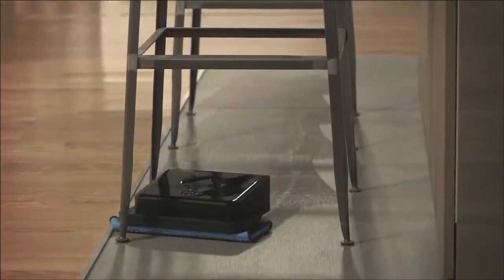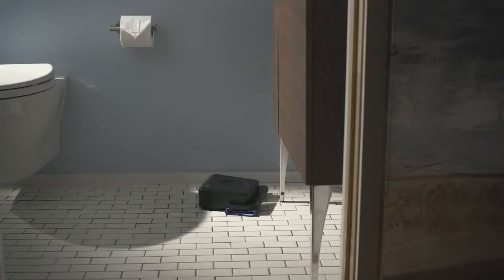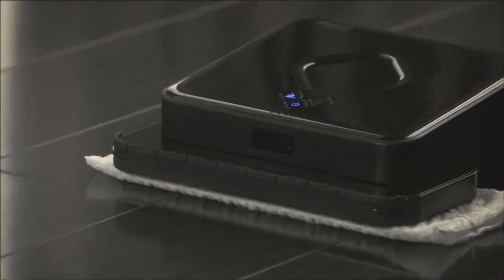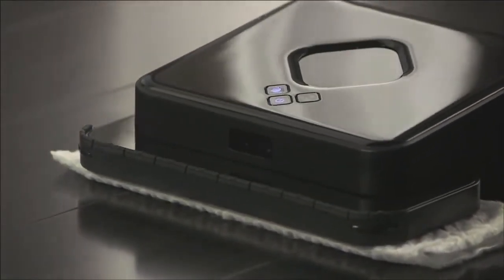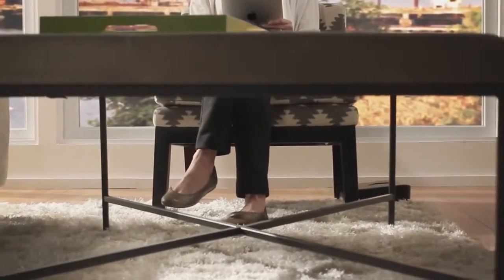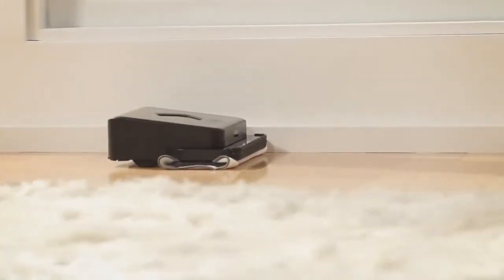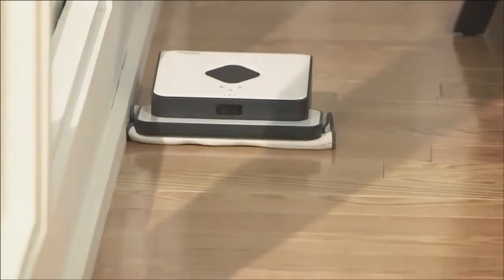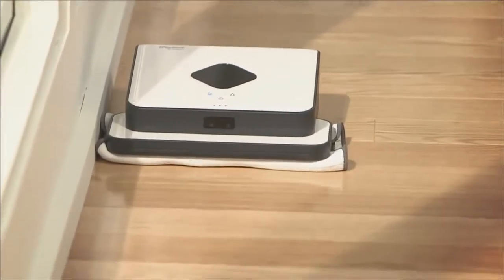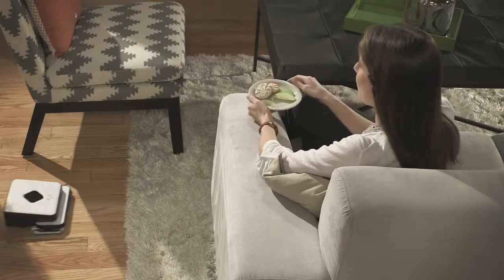Brava will pick up dirt, dust, and hair from virtually any hard surface, whether it's hardwood, laminates, tile, even stone, and keep those floors looking shiny all week long. There is a lot of intelligence built into Brava. Because of its compact size, Brava can clean under sofas and tables and get into tight areas. Wall-following technology allows Brava to clean dust and dirt right along the walls, baseboards, and edges of your floor. Brava's smart built-in sensors help it avoid stairs, area rugs, and raised transitions to carpets.